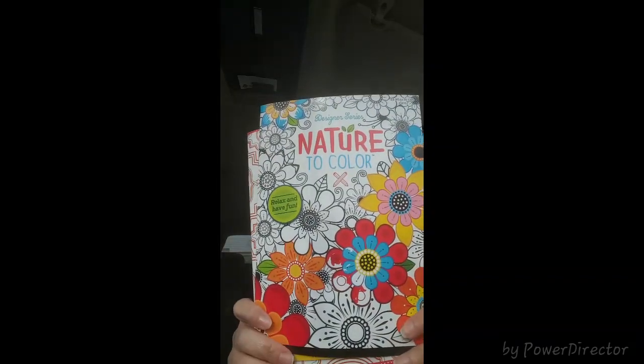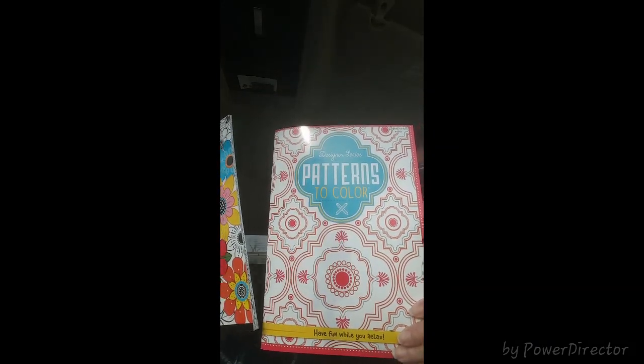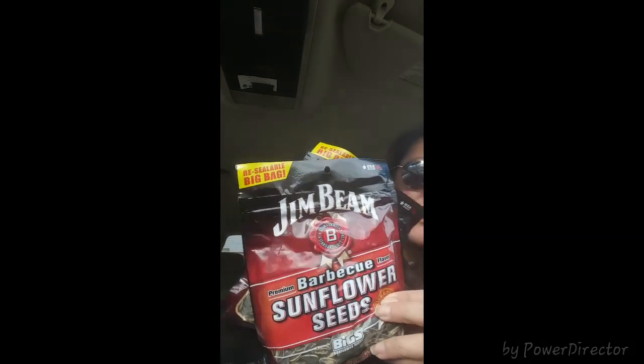I found the Nature to Color and Patterns to Color books — these are adult coloring books. I'm sure you've seen them before; they have different patterns and they're adorable. My husband really likes these so I found them here. I also picked up two bags of Chim Bean barbecue sunflower seeds — 5.15 ounce bags — pretty good deal.